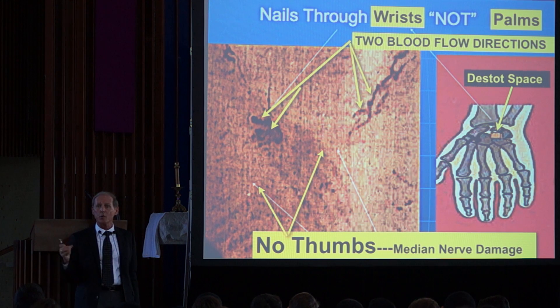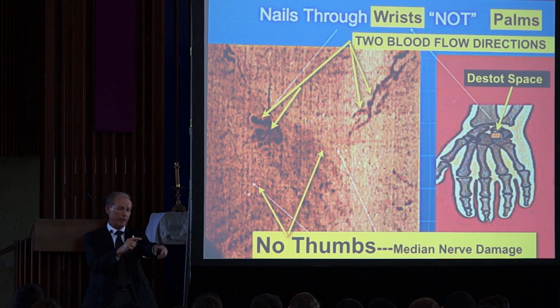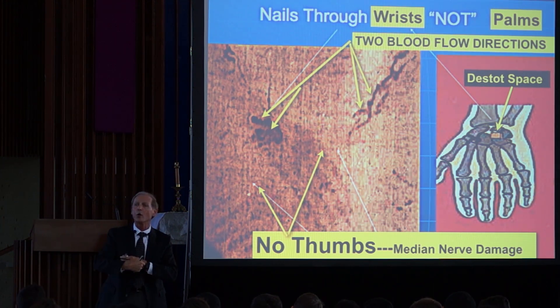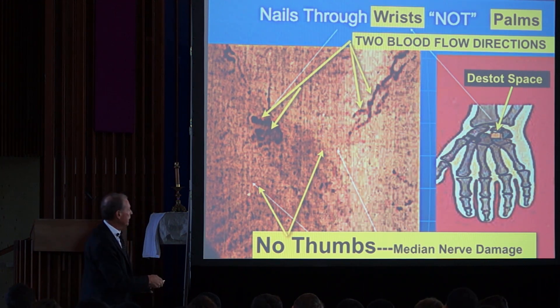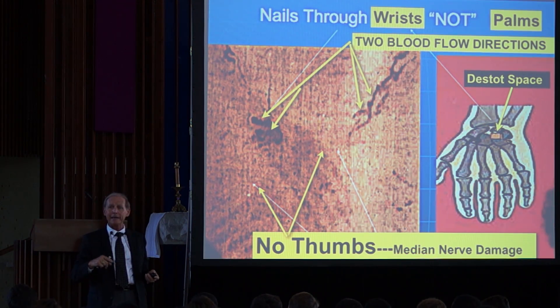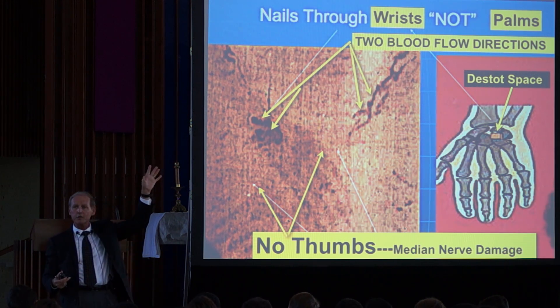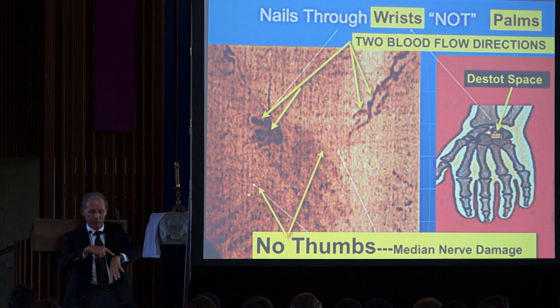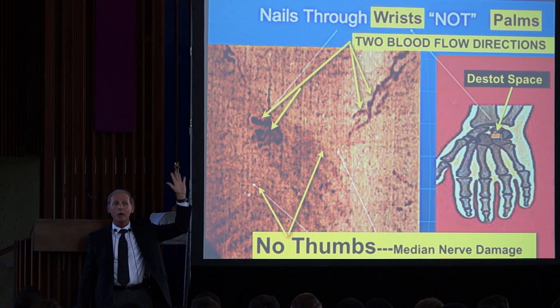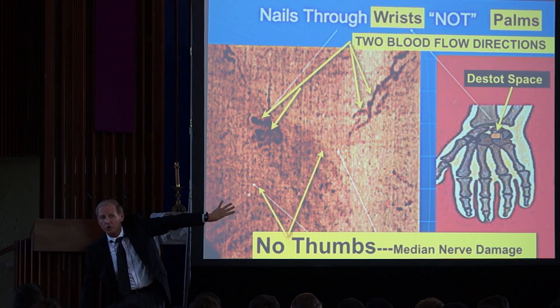The nail had to go through a place called Destot's space, which you can find on yourself by pushing right here — your finger goes into a hole where there is no bone. The nails didn't break any bones; they went into that space. In Destot's space, the nail totally transects or severs the median nerve, which controls the muscles of your thumb. So the reason the man of the Shroud has no thumbs is that the thumb went into spasm and folded under the hand. When the image was formed, this is what showed up on the cloth.